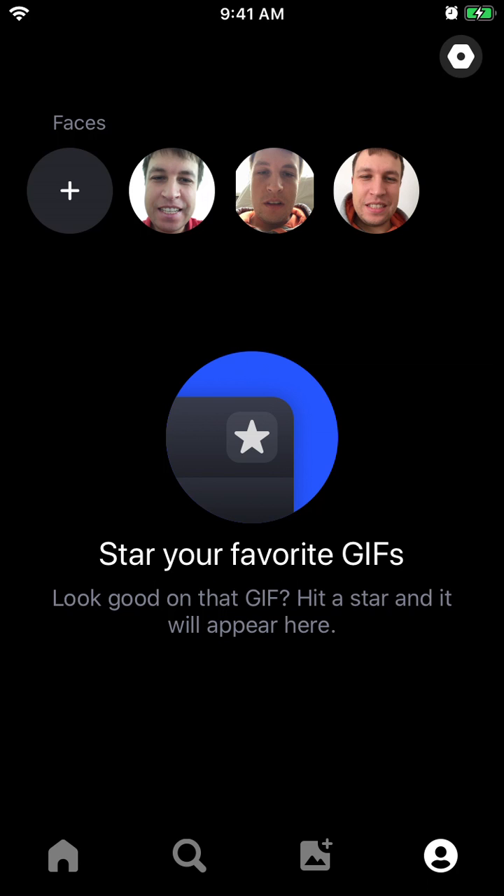Hello everyone. How to cancel Reface subscription? Here is the app — it's very popular right now.